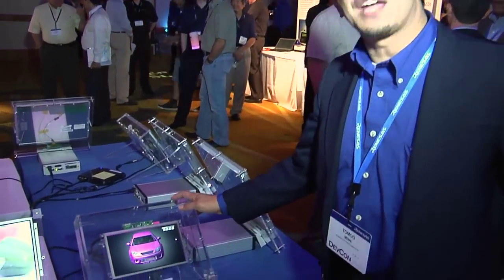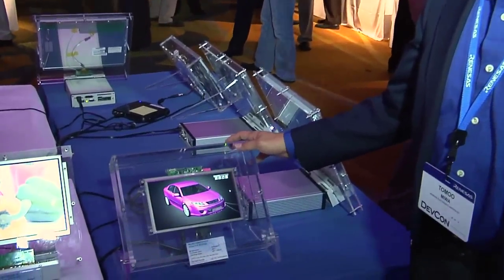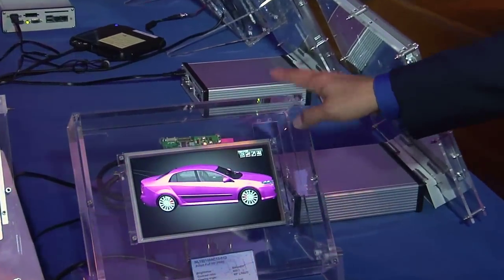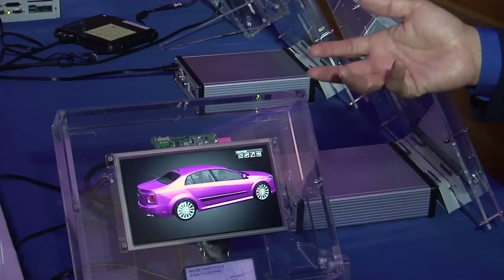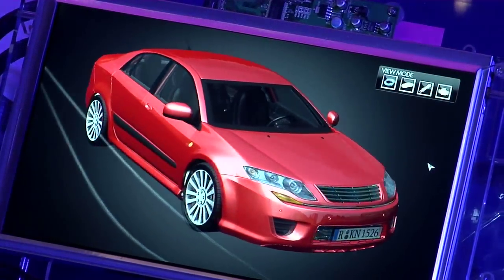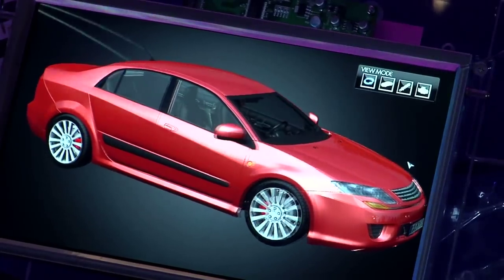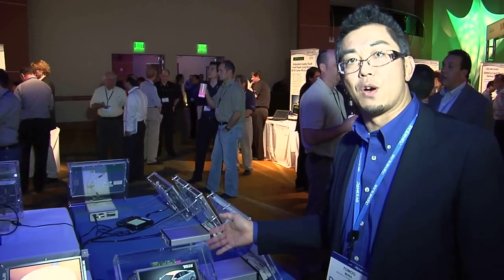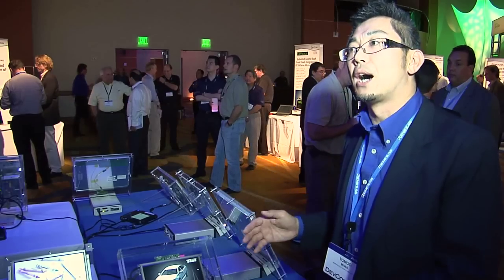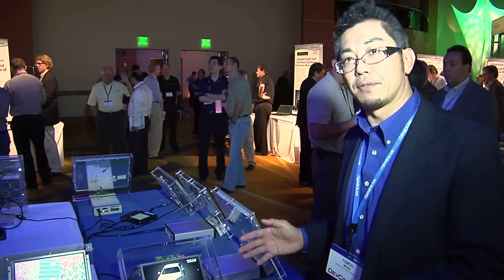Next one is the 9-inch Full HD. This is more of a high-resolution display, and the application is for broadcast stuff. Everybody wants more Full HD, so this is why we developed this one — just focused on high resolution and broadcast applications.